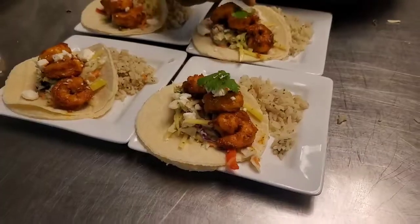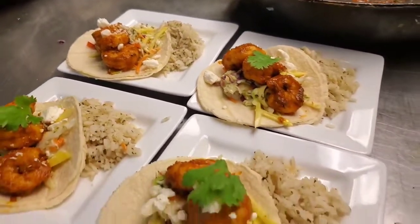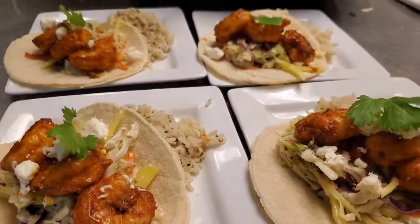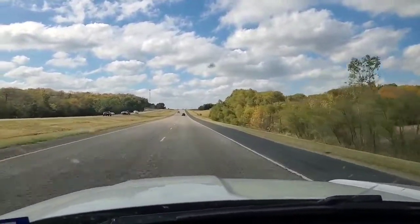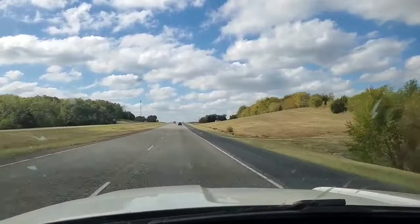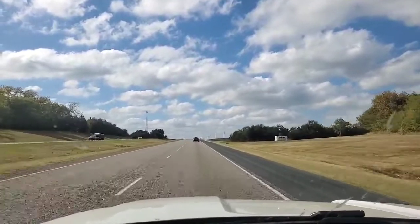All right, we're ready, guys. Look at these fantastic Diablo tacos. All right, folks. First clip was from the tasting I just did. And today we are off to do a farm table grazing table. I love doing these things, so check this out. This is fun stuff. Here we go.